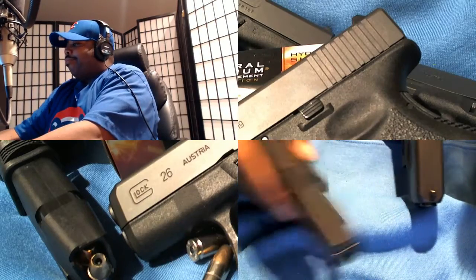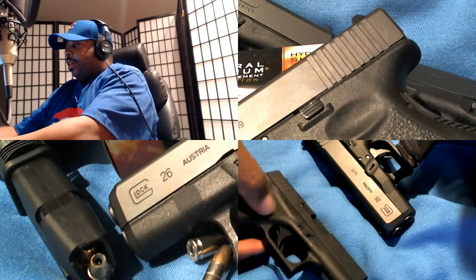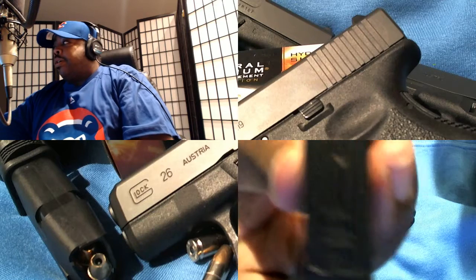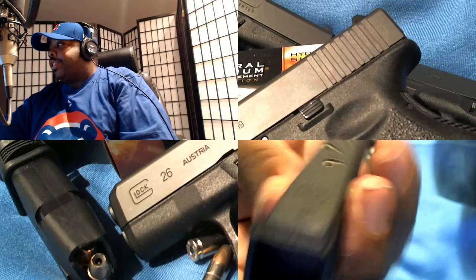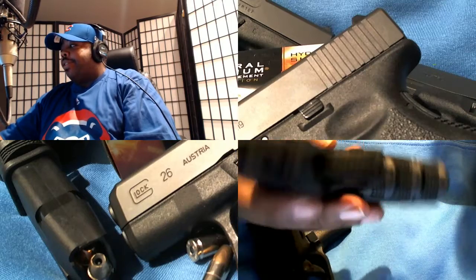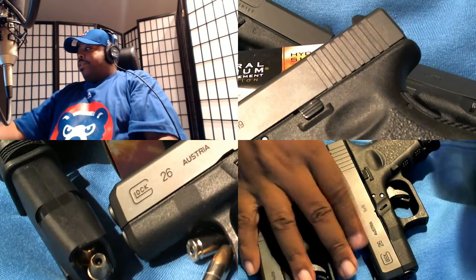The 26 is thicker, the 42 is thinner. The 26 is a Gen 3; the 42 is a Gen 4. The 42 only holds six shots — put a plus one on there and you get seven. But the 26 has 11 rounds and it comes in a bigger caliber, 9mm. This is my new everyday carry.